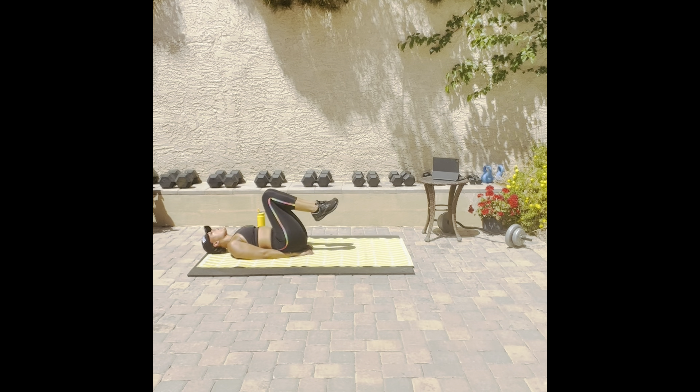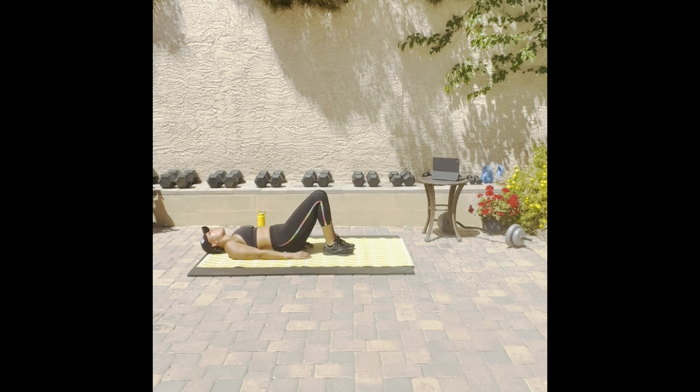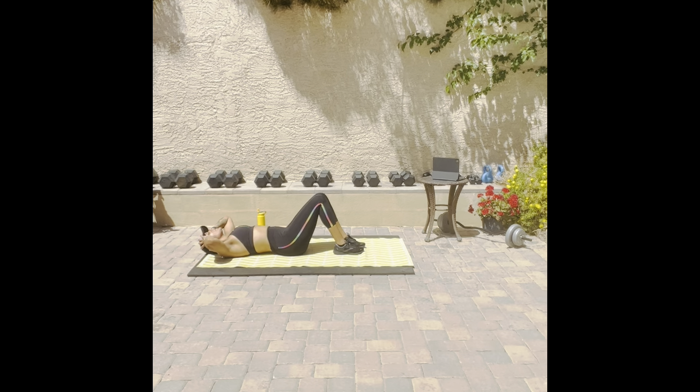One thousand! We now have four thousand reps completed. One more thousand to go for the day. Let's go! Woo! Let's go!